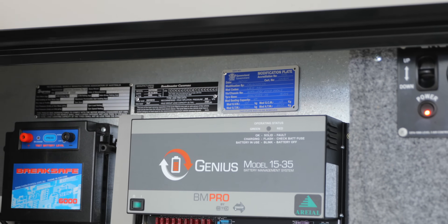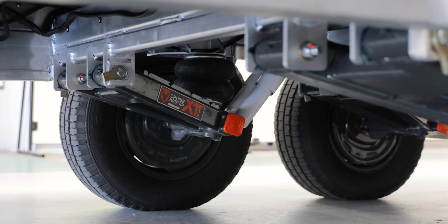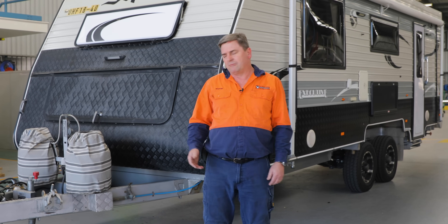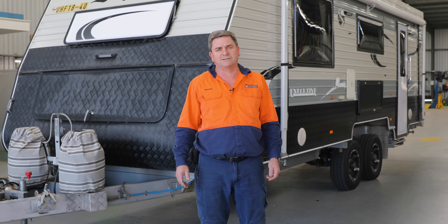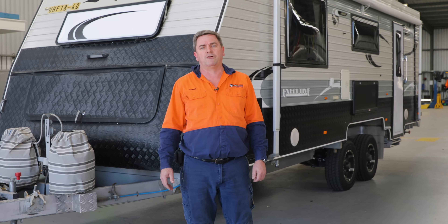So that's it. A couple of days later, we've taken the old leaf suspension out. We've upgraded it to the XT air suspension, full off-road. We've had our test drive, we've made sure it tows correctly. We've had our engineer come in, check all the modifications. He's re-plated it to the LS12, which is the re-plate here in Queensland. That's all you really need to know about retrofitting here at the Towing Performance Centre.